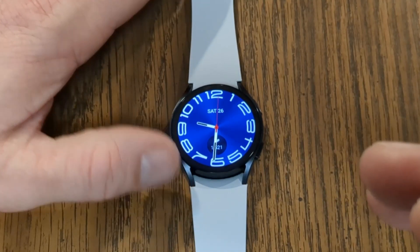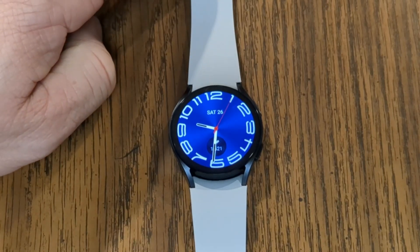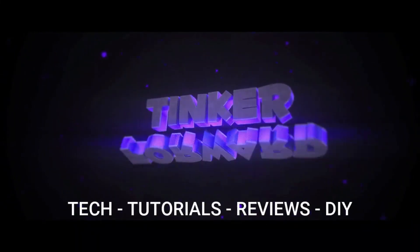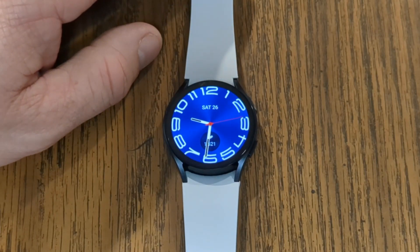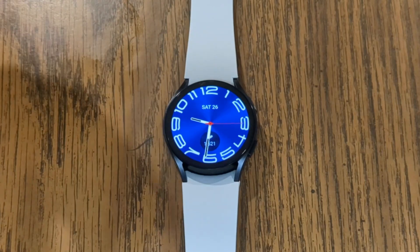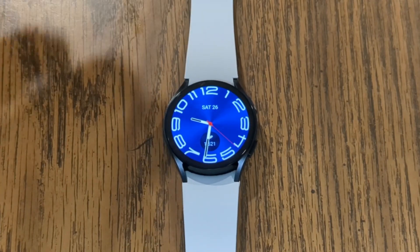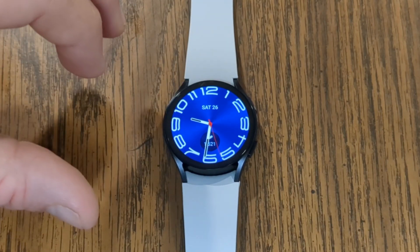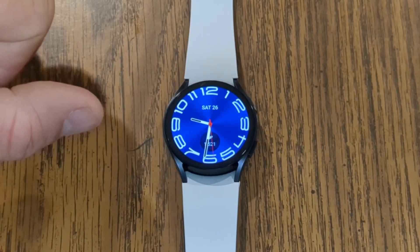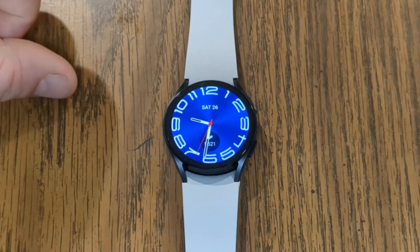In today's video, I'm going to be showing you my top things to know and do first for your Galaxy Watch 6. Hey everyone, my name is Jeff. I do all sorts of tech reviews on this channel. Today we're taking a look at the Galaxy Watch 6. My goal with this video is to help you get the most out of using your new watch. This video is part of a series I'm doing with things to know and do first with your watch. Other videos in that series will be linked down in the video description. But for now, let's just jump into it.